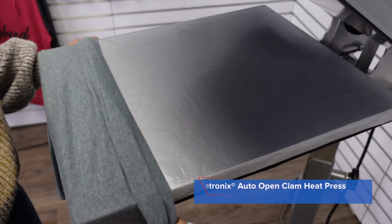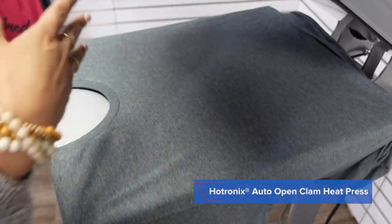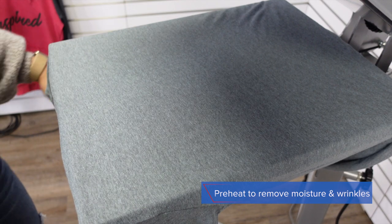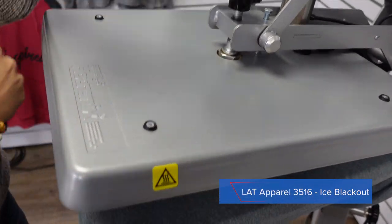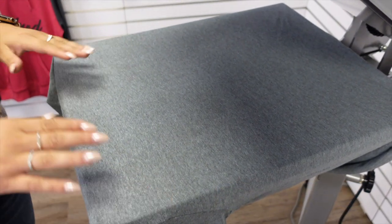Next we have our custom graphic tee. I've already loaded on my standard 16x20 heat press platen, and before I place my design I'm going to do a preheat to release any moisture and wrinkles in the fabric and of course test my pressure. We're at a medium pressure, which is ideal for the products we are going to heat apply.